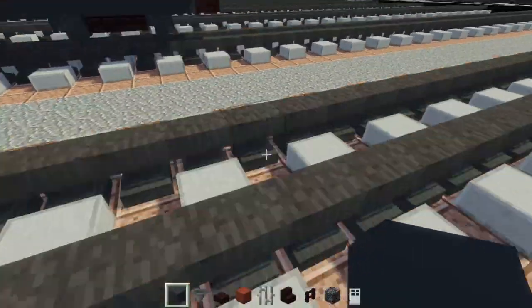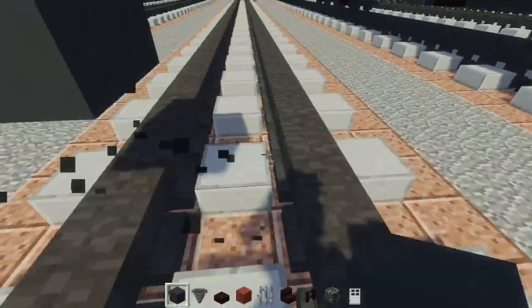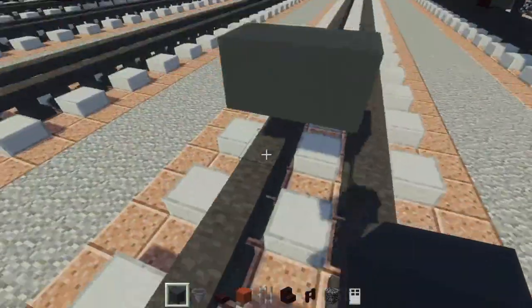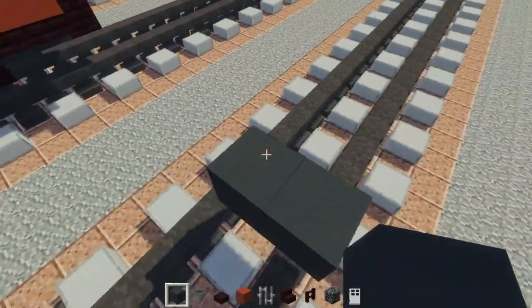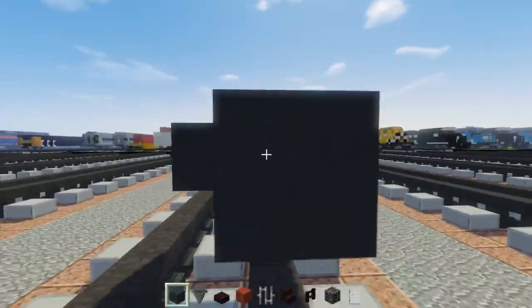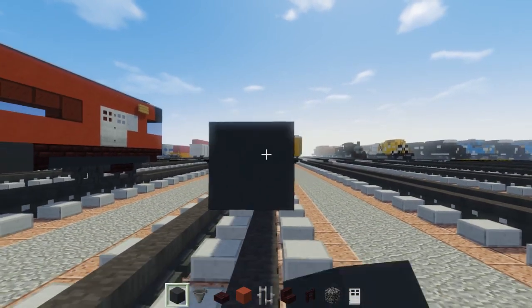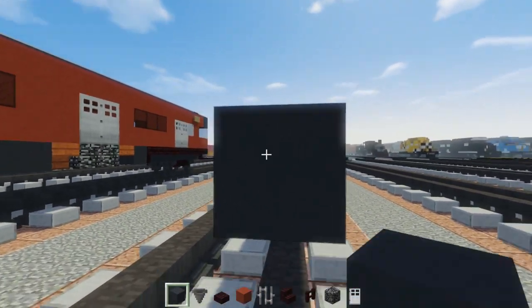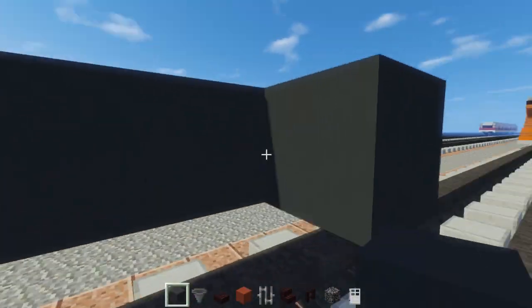To make the first car, let's take gray concrete and place it two blocks above the tracks, two blocks wide in the middle. We're going to make it 23 blocks long — count out 1 through 23 — and make it two blocks wide.